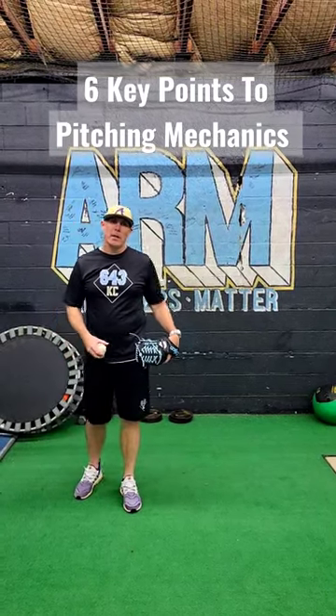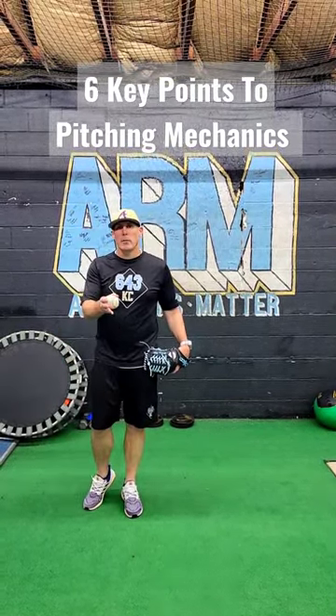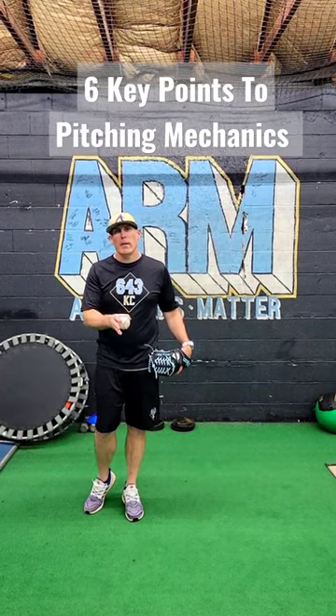Hey, welcome back to Arm Pitching Development. Here's six key elements to work on if you're learning how to pitch.